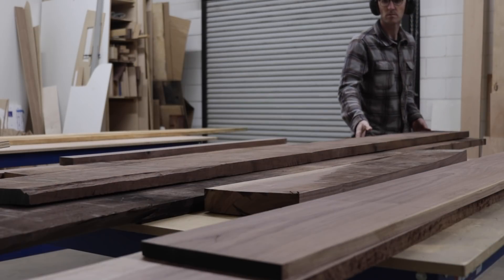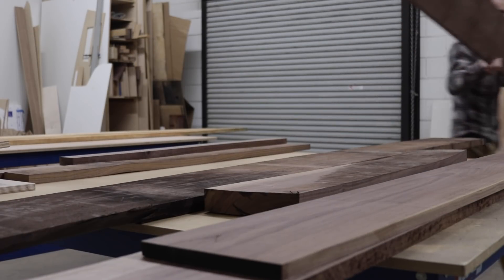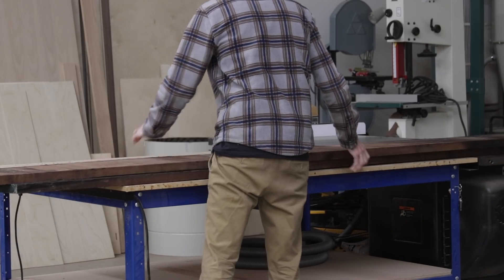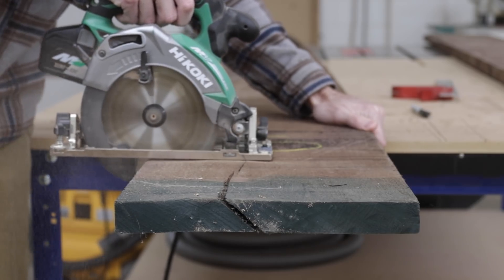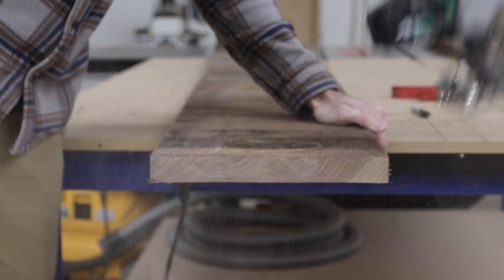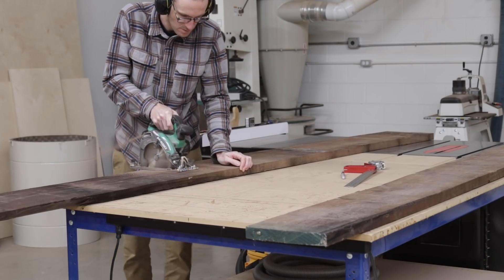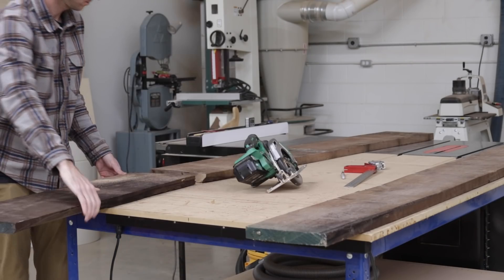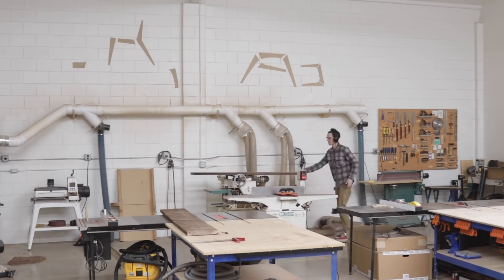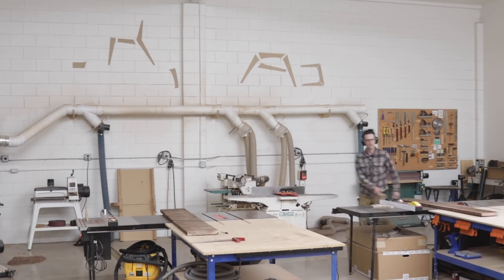If you've watched just about any woodworking video on the internet, you know that almost every project starts the same way — breaking down rough material and milling it. We aren't breaking the mold here, so that's exactly what I did. I first started by working on the two large walnut panels that would become the sides of my bench. So while I walk back and forth milling this walnut, let's take a quick look at what I'm building.